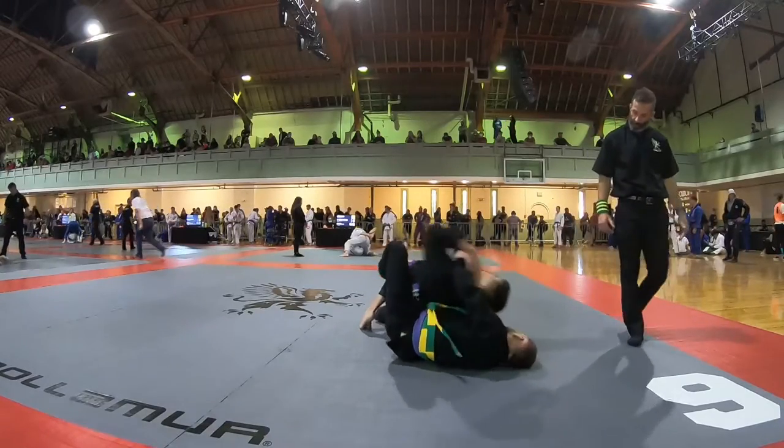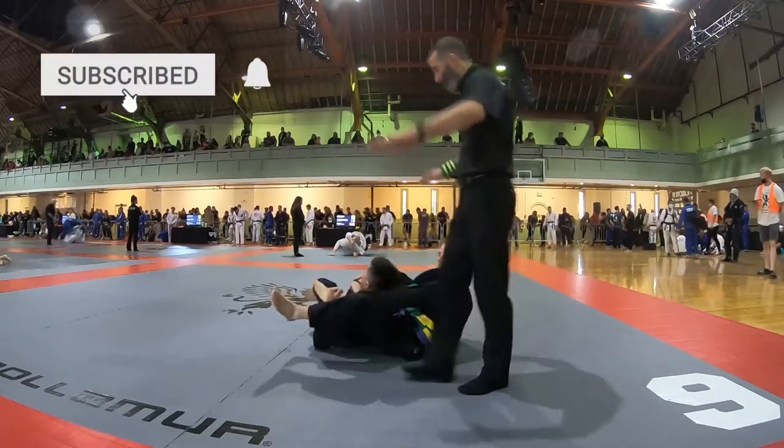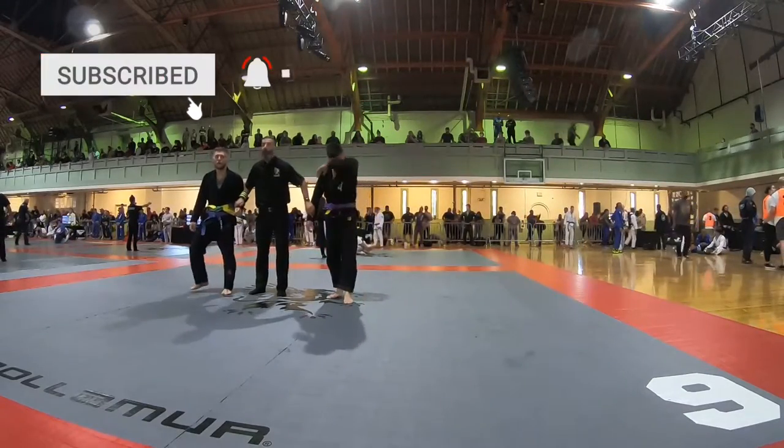Getting my grips, switching my legs to the other side, I use my right hand to grab his pants and hit a smooth bow and arrow choke. There it is — another dub baby, let's go!